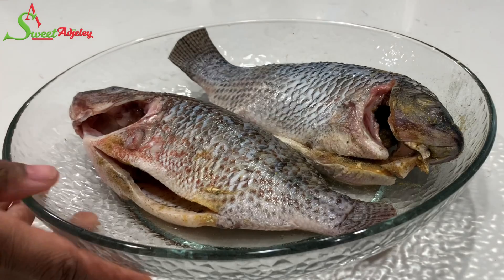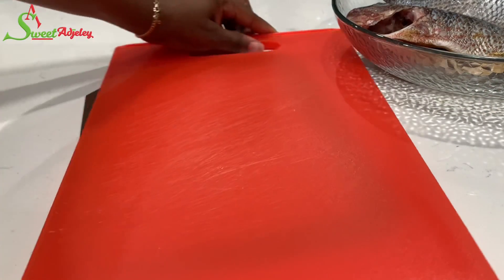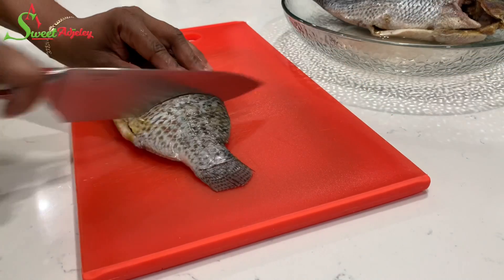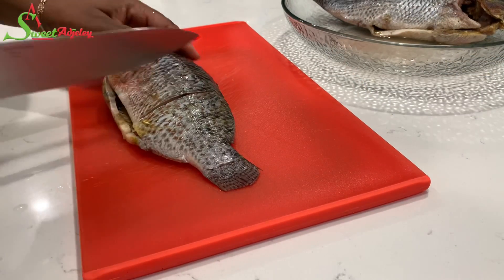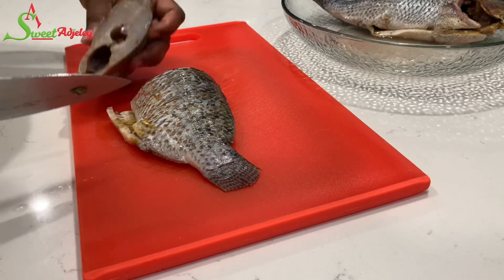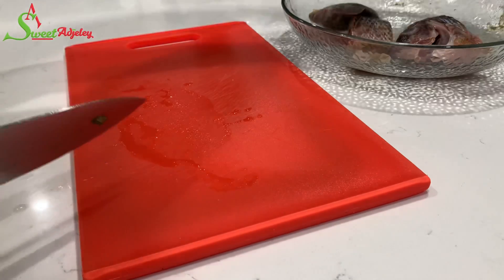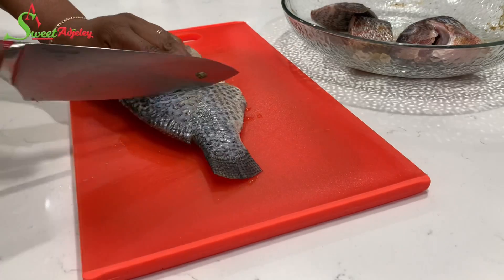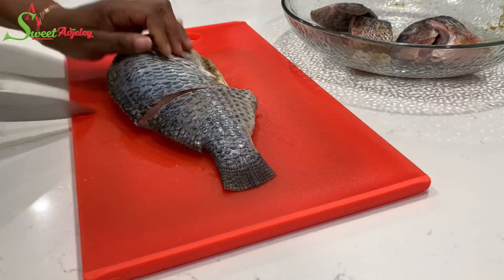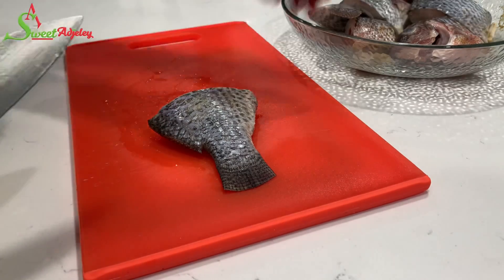Once I've seasoned the belly part beautifully, I'm going to go ahead and begin cutting the fish. I'll be cutting mine into three pieces, but you can cut them into however many pieces you prefer. This way, when I'm ready to season everything, I don't have to worry about taking each piece and seasoning the belly part — I just season the outer part because the inside has already been taken care of.